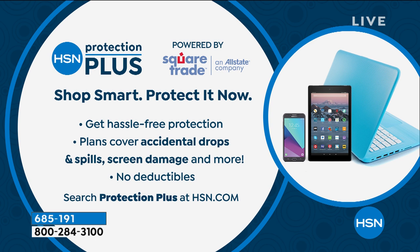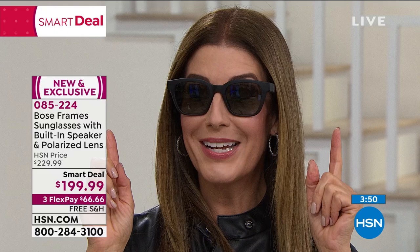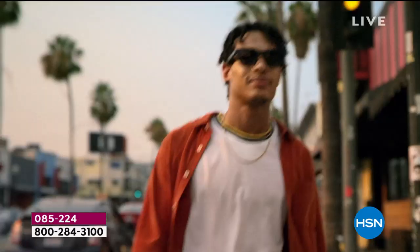Finally, the moment I've been waiting for — our smart deal today. Not only are these pretty awesome to look at, not only are they great sunglasses with UVA and UVB protection, but you're getting Bose sunglasses that are also giving you a soundtrack. That's right — you are listening to music through a speaker. The smallest speakers that Bose has ever invented. You're listening to the music through the speakers on the frames. It is like the coolest thing ever.